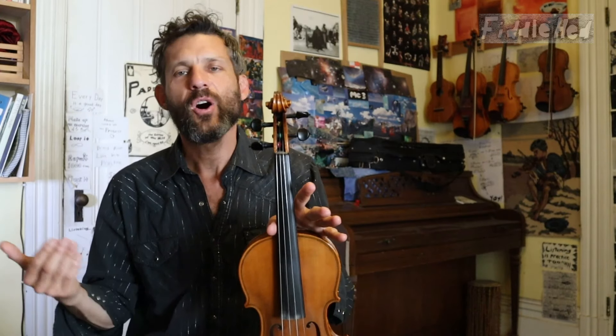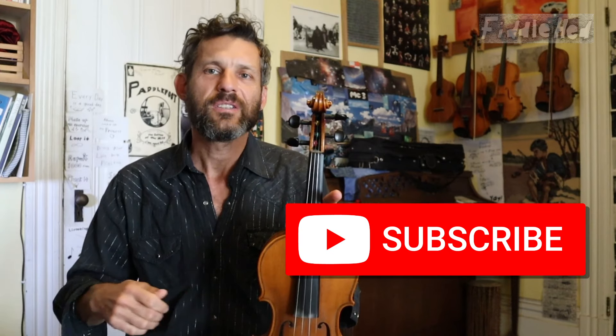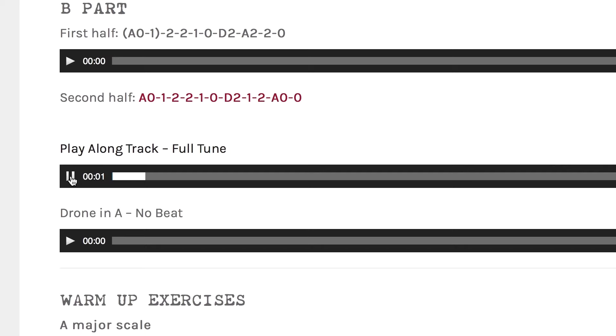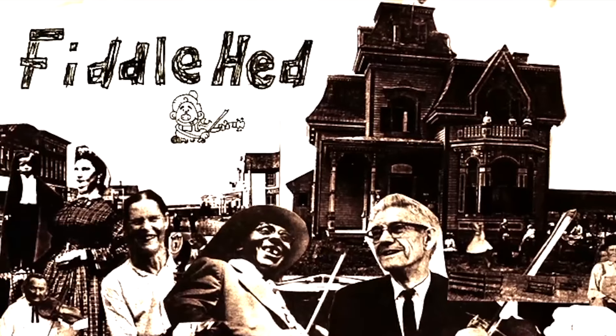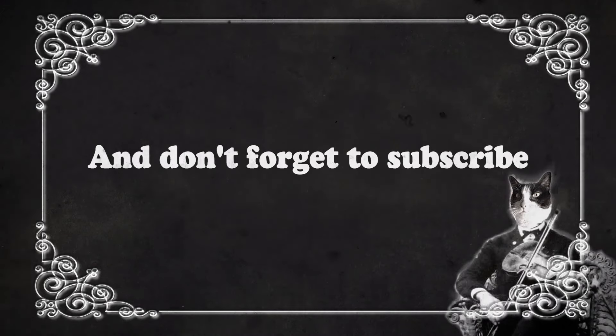So keep your questions coming. Hopefully this is useful, hopefully it's fun. If you like this video, subscribe to the channel and check us out next time. Thank you all for watching — it's been fun. Go to fiddlehead.com for a progressive step-by-step course outline, color-coded tabs, play-along tracks, sheet music, and much more. And don't forget to subscribe.